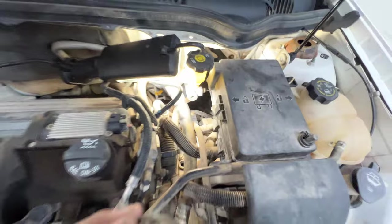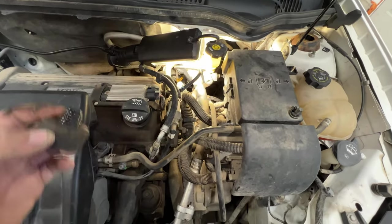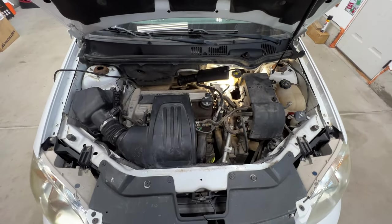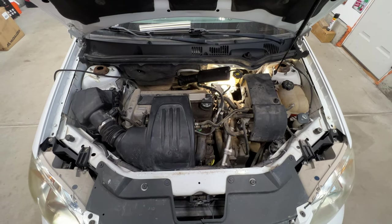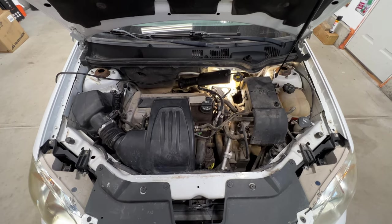Here's a closer look at it. Now we need to jack this up and get it nice and level — all four corners on jack stands — and then we can climb underneath and pull the pan and start draining it.